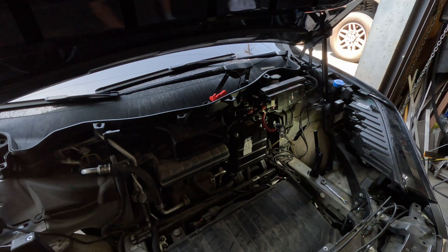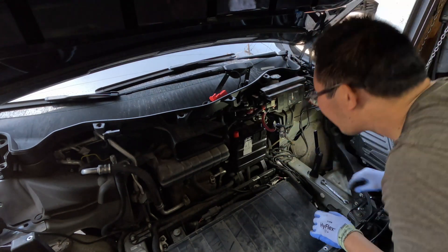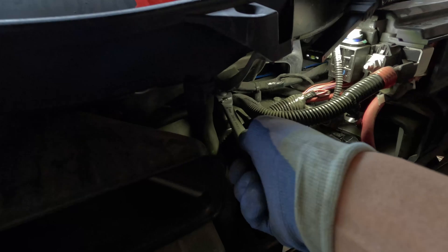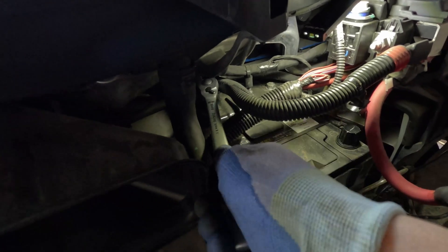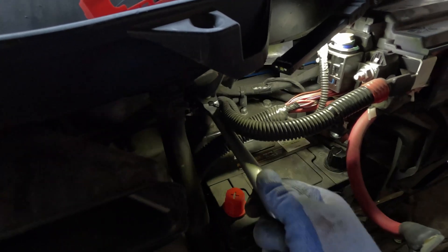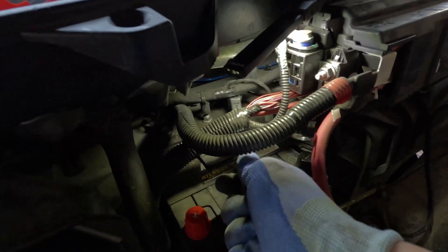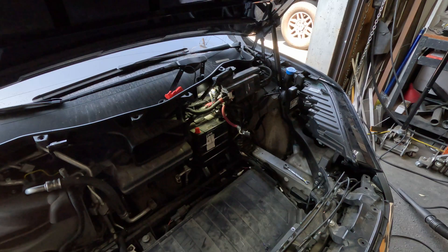Next, we're going to remove the upper bolts that secure the battery tray in place. Because you'll be working with a ratchet or a wrench, you're going to want to cap off the battery terminals. All new batteries from Tesla come with protective caps, so simply pull those caps off the new battery and stick them on the old one — even though the terminals are disconnected, we can still short the battery out. This should give you a good idea of where those bolts are located and how to remove them.